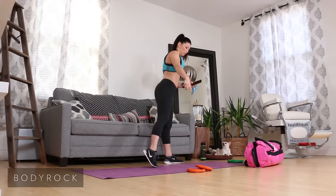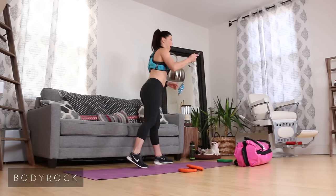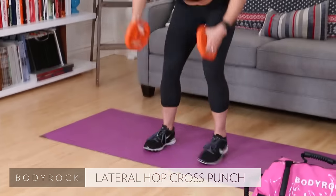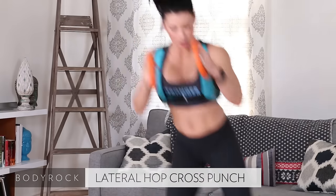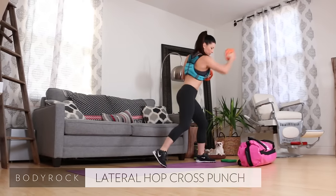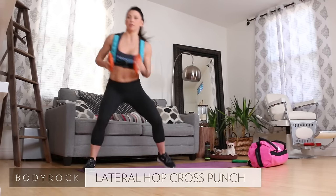First exercise, right out the gate, we're going to be using the smaller plates — and go. It's a 400 rep challenge, we're starting here. Lateral hop, cross punch. Lateral hop, cross punch. Hop it. Ten reps each — there's seven, all the way to the end. There's ten.